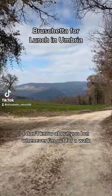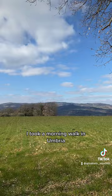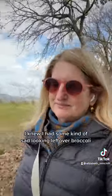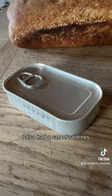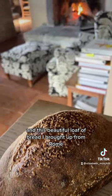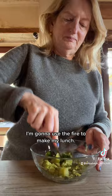I don't know about you, but whenever I'm out for a walk, all I can think about is my next meal. I took a morning walk in Umbria, and all I could think about was, what am I going to make for lunch? I knew I had some kind of sad-looking leftover broccoli, and this is what I came up with. Here's the broccoli. I also had a can of sardines, and this beautiful loaf of bread I brought up from Rome, and the fire. I'm going to use the fire to make my lunch.